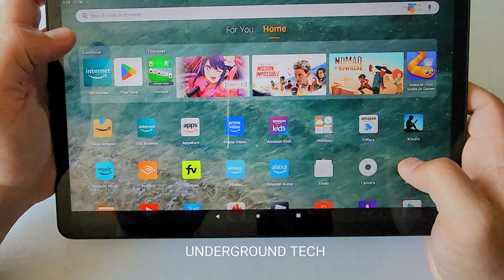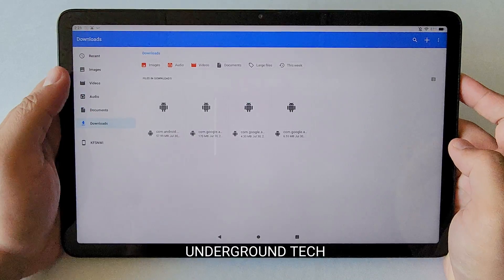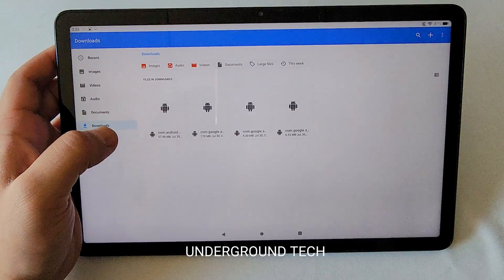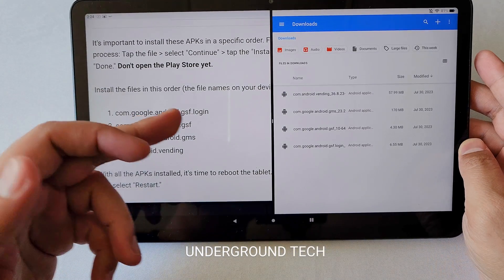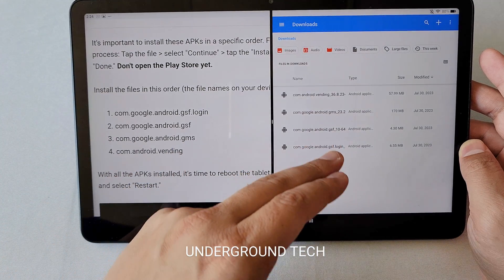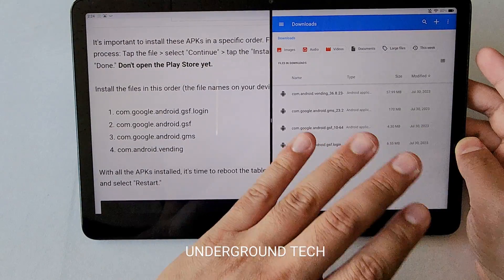Once those are all downloaded, go into Files, then go into Downloads, and you're gonna have these four files there. You have to install these in order. On the left is the order: you're gonna install the one that says GSF login first, then GSF, GMS, and then vending. Click through these and install all of them — click Continue, Install, and then Done. Don't open anything.